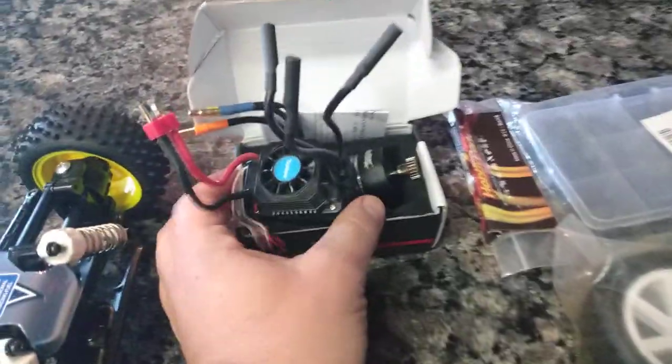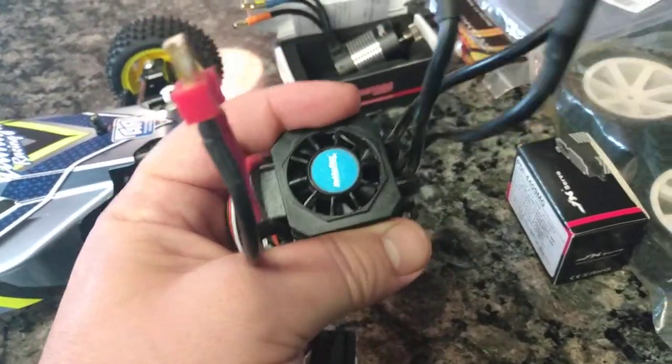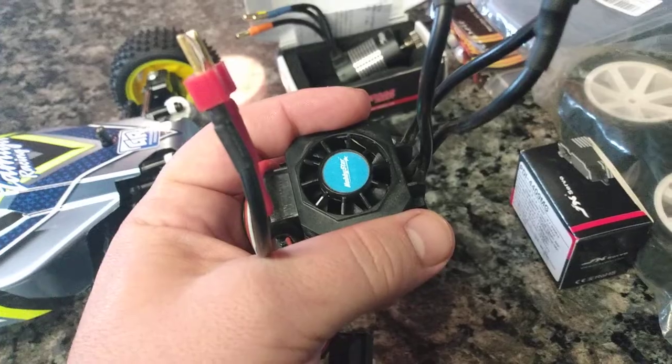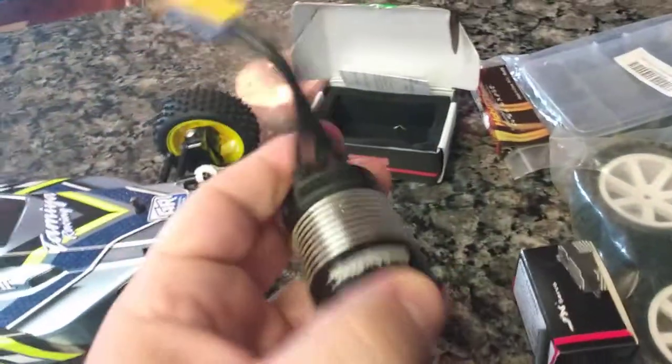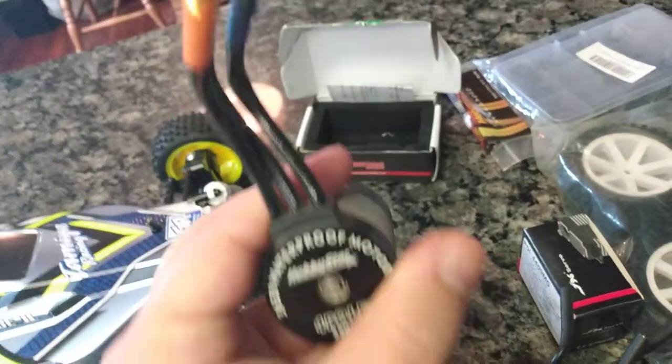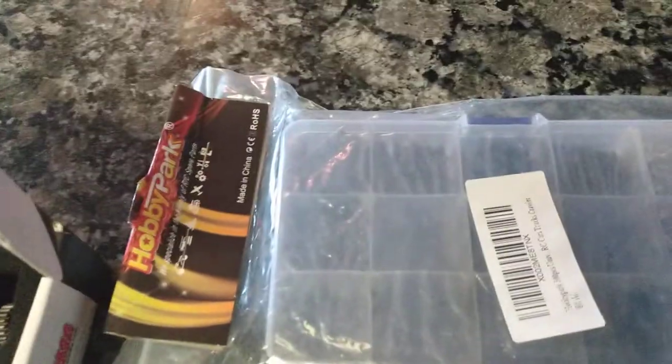Here's the system — it's a Hobby Star system. I had it in the Wolverine for one run, but I've opted for an 80 amp and a 3660, 3300 kV for the Wolverine. This is a 60 amp Hobby Star ESC and a 3900 kV, 3650 Hobby Star motor. This thing's going to fly. I've also got a new hex hardware screw kit from Hobby Park, and it has shims in here.